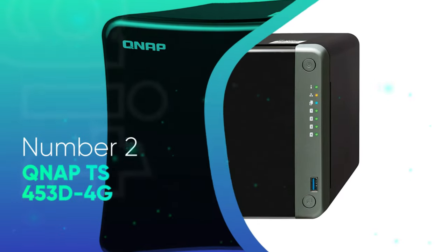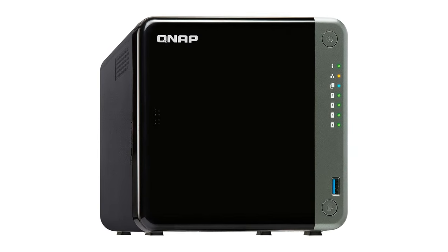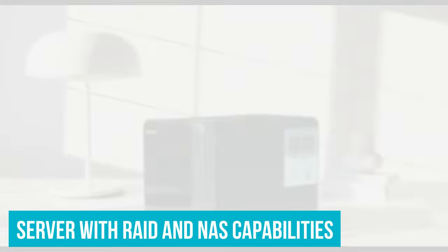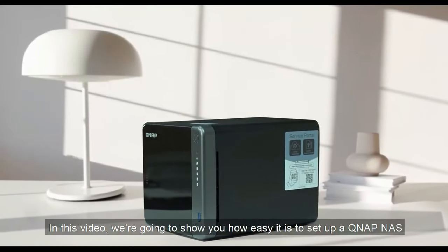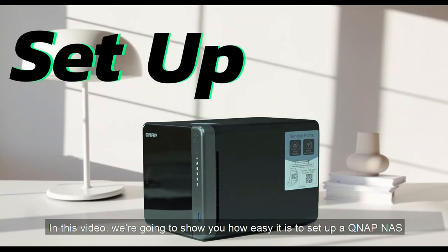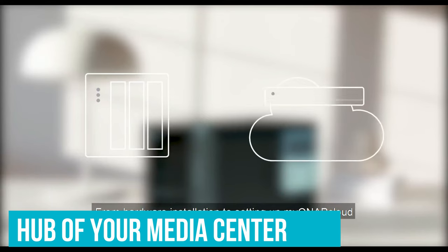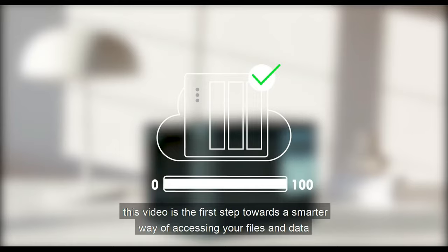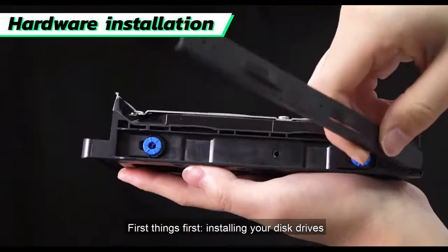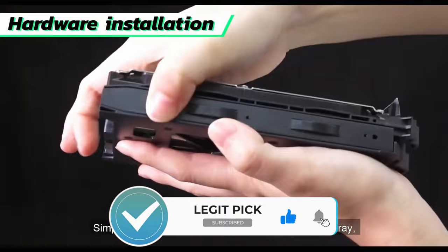Number 2: QNAP TS-453D-4G. Don't think of this box as just a NAS. Instead, think of it as a server with RAID and NAS capabilities. This is not just a file server — it could very well be equipped as a small departmental bare-metal VM or container server. And if you use it at home, it can be the hub of your media center. The selection of applications QNAP offers is extensive. Not only can you install the usual NAS suspects, but you can run a Chrome browser or even install a full Ubuntu on top of the NAS capabilities.